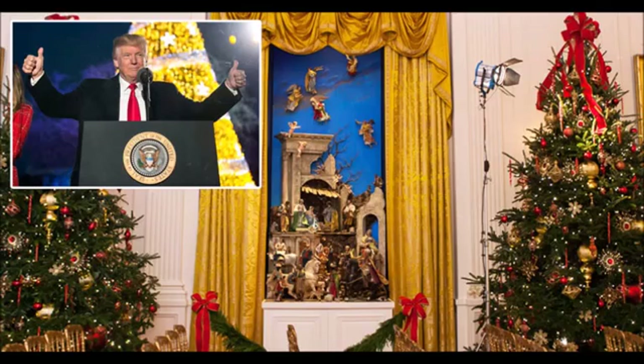It's also customary for a giant gingerbread version of the White House to be created and displayed. This year's version appears in the First Lady's promotional video. It is largely white with red wreaths in the windows. Later in the video, the actual White House is shown to have very similar decorations. Trump's first official Christmas card hasn't been released yet.